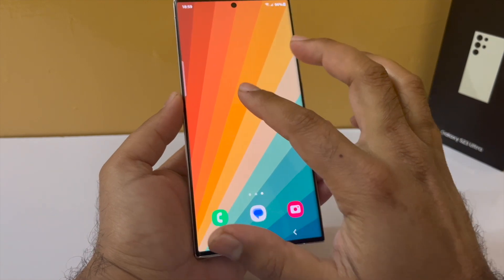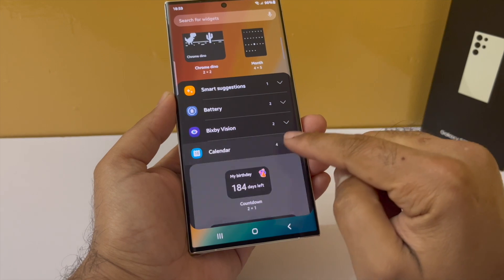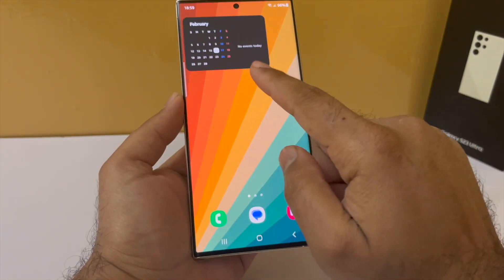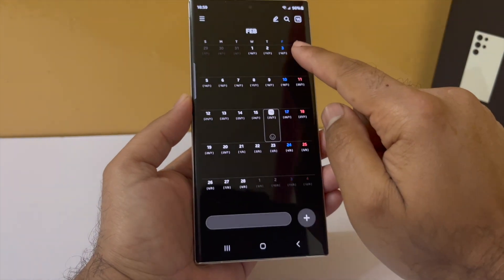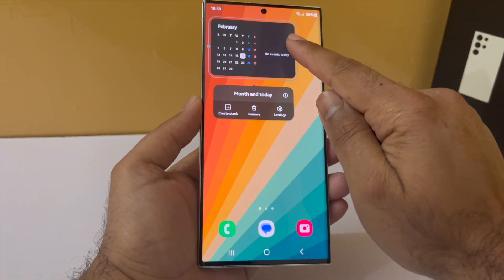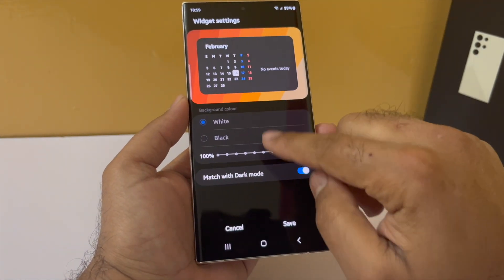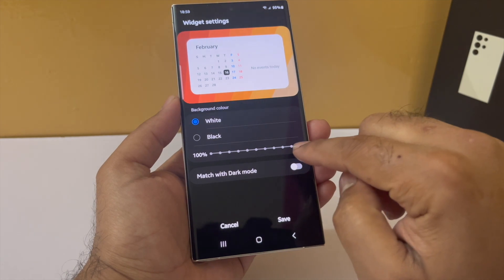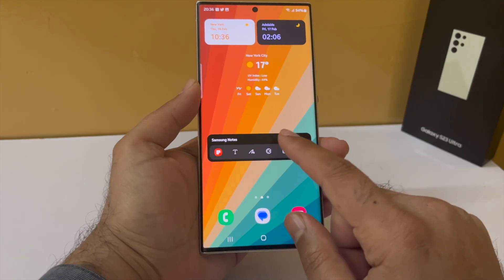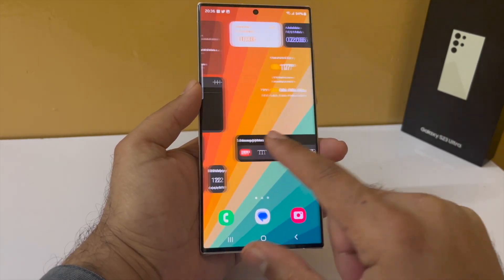Let's start adding widgets. Pinch in, tap on Widgets. The first widget I want to add is the Calendar widget — this one shows the month and upcoming appointments, and it will be on my left home screen. I'm going to make it transparent: in settings I'll switch off Match with Wallpaper, select black, and adjust the transparency. That looks nice.